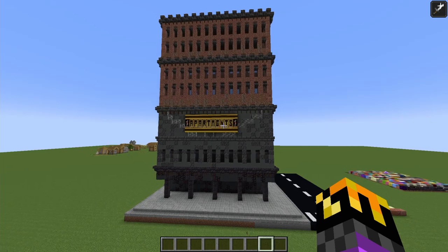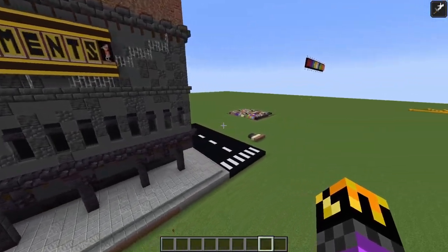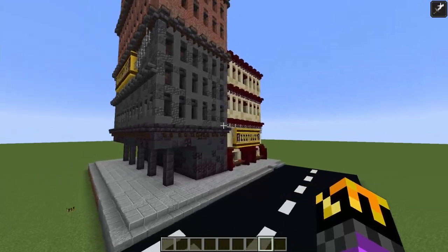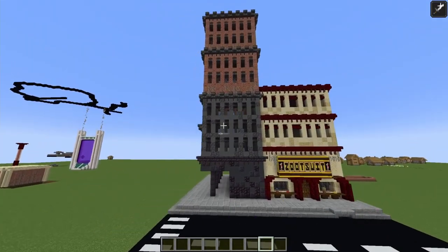We've got the apartment sign, however I have a few problems with it. I didn't put it on this wall because I don't think it really needs it — the windows look fine there.